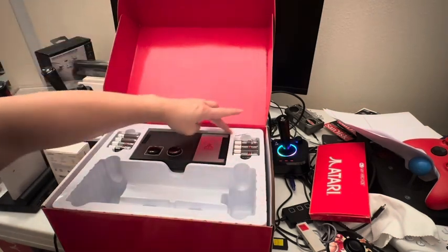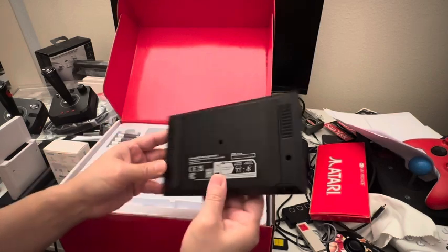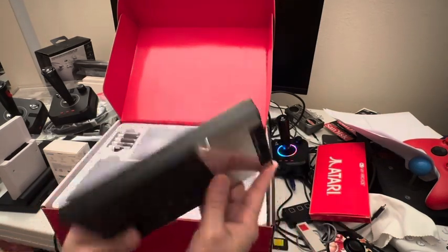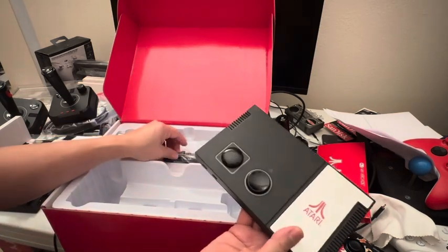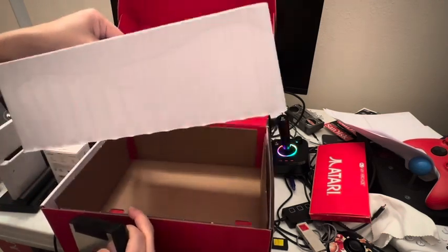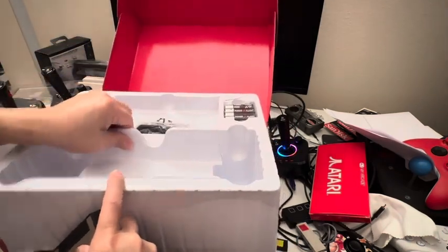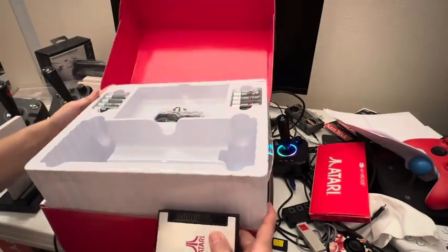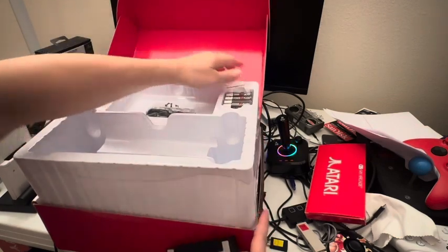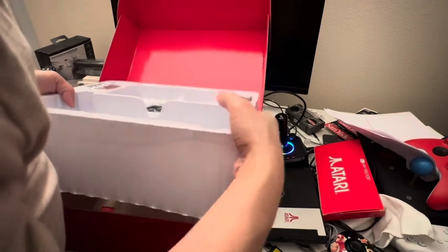This thing was apparently dropped — that's maybe why the person returned it. The system seemed to be okay though; it looked very clean and the plastic screen protector is still on. The only thing I noticed that I didn't like was that the plastic was cracked from here all the way across and down. Everything else seemed good; it doesn't look like a refurbished product.